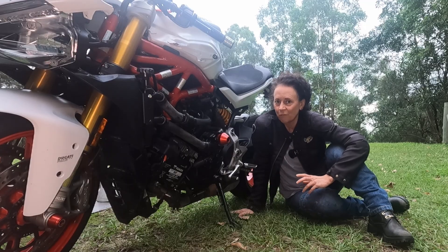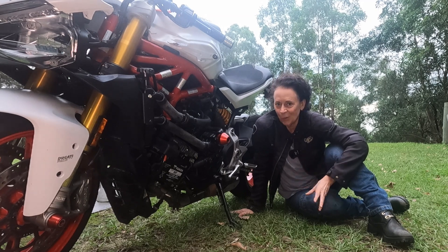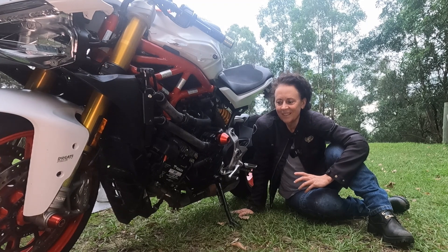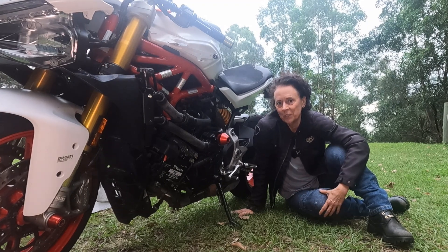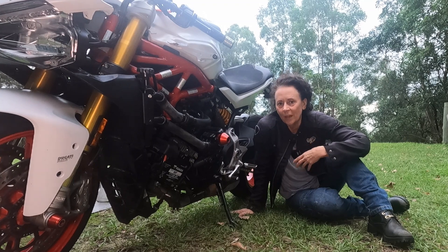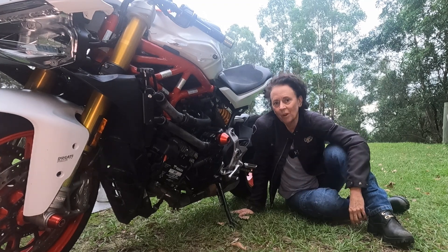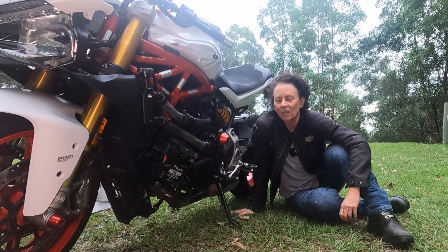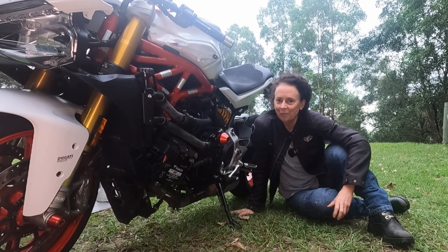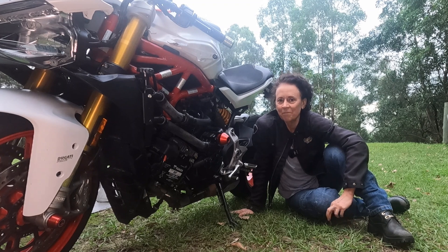I've just come back from a test ride and everything seems fine. No more coolant leaks and the temperature is behaving very normally like I would expect it to. I stopped halfway in a car park and let the bike heat all the way up until the thermofans came on, and it cooled right back down again. I think he's fixed. I'm going to put him back together. I hope the video has helped you if you're in the same situation. Thank you for watching.